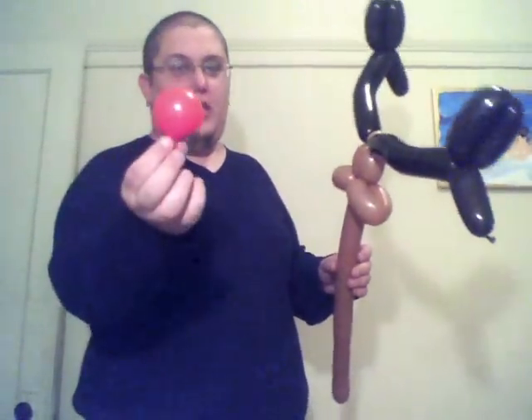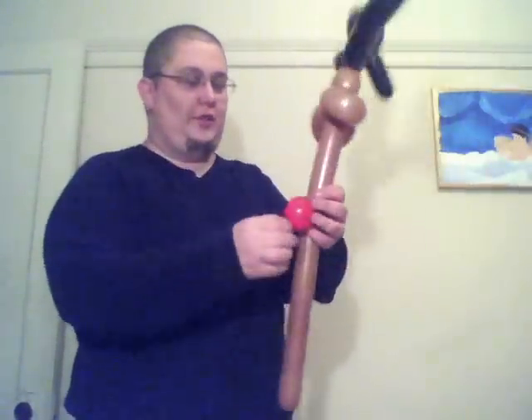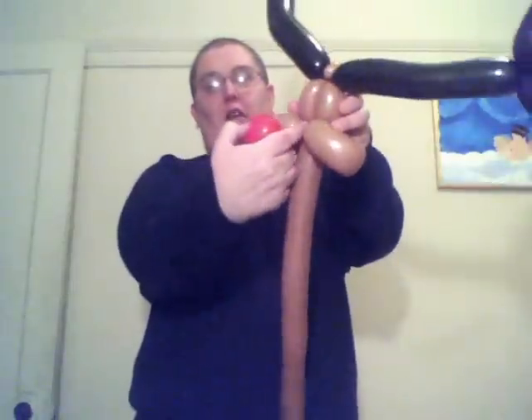Next thing I do is grab my red round. It's not inflated very much — as you can see, I've got two inches. Just wrap that right into here.